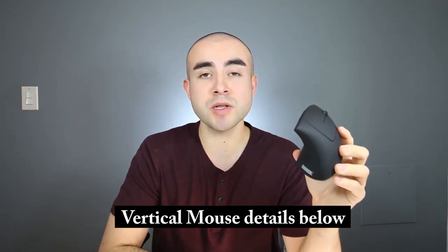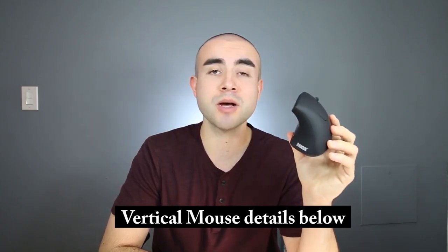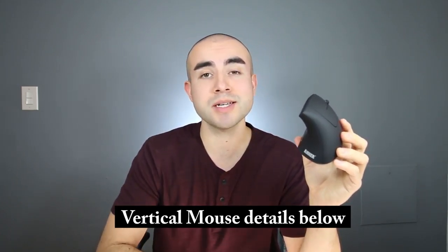Just to let you know, down in the description box below, I'll link where you can find the Anker Vertical Mouse, as well as some other top ergonomic mice for every budget.